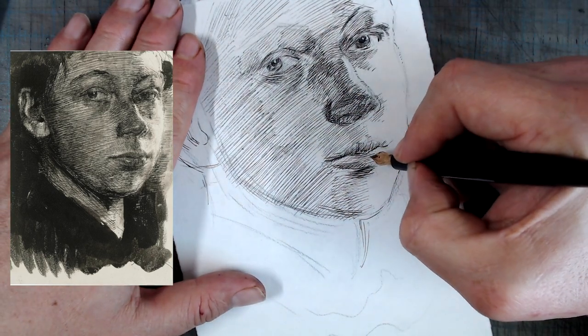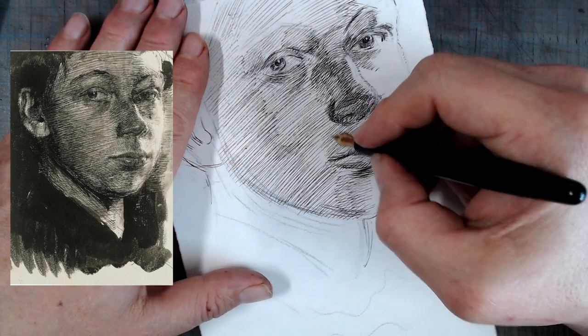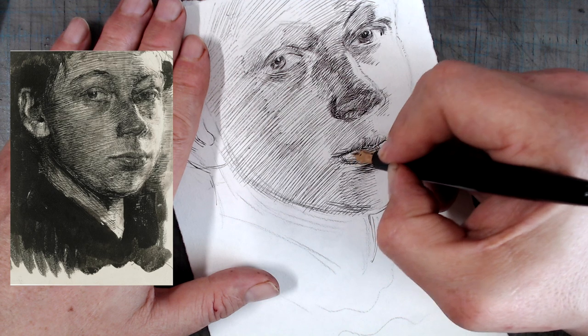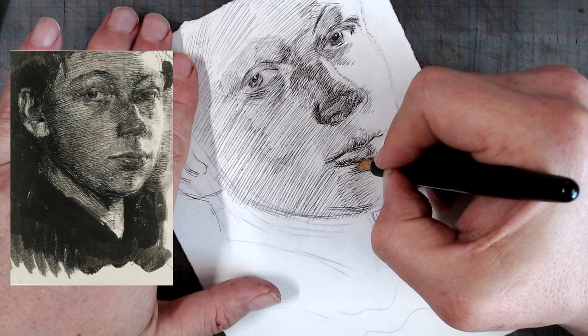The key is to understand the rules and to understand what effect is created when they are not implemented. In the case of Kollwitz's drawing, the broken rules create the effect of roughness, of nervous energy, which combined with the stark backlighting, the focused, determined facial expression, create a work of art suffused with mystery and intense introspection.